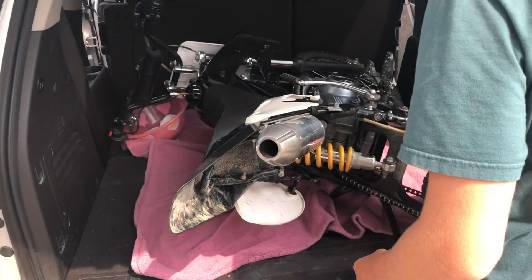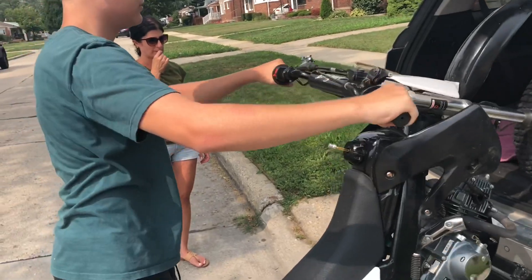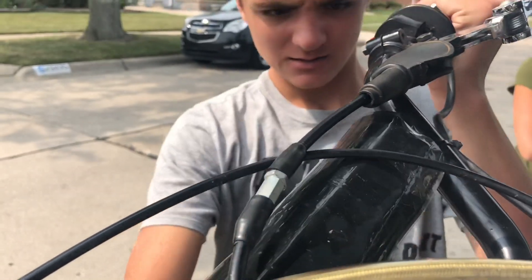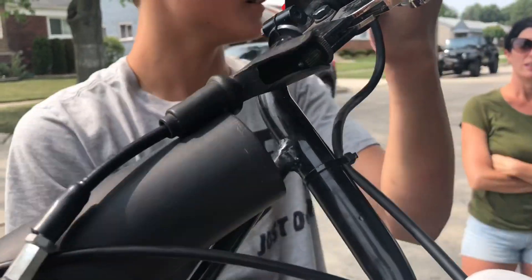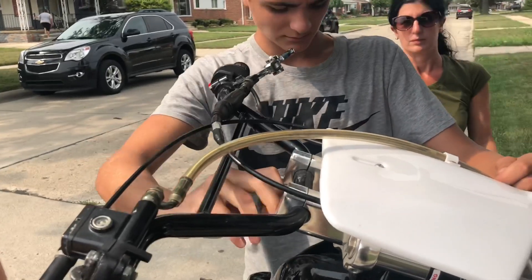I can't get out. I can't get out. Oh my god, get that rag — you might have to just drain the gas.